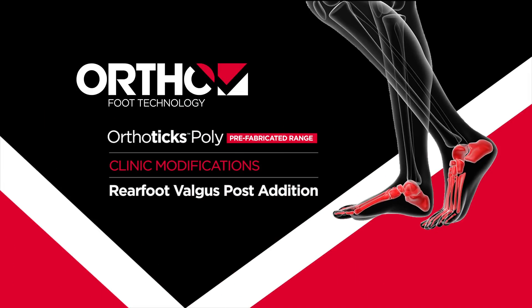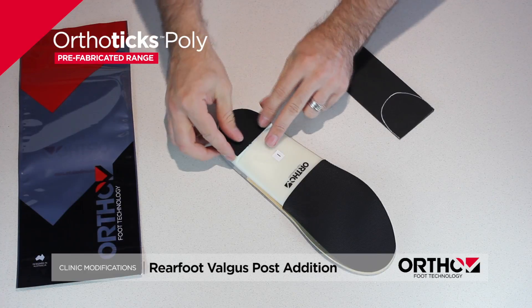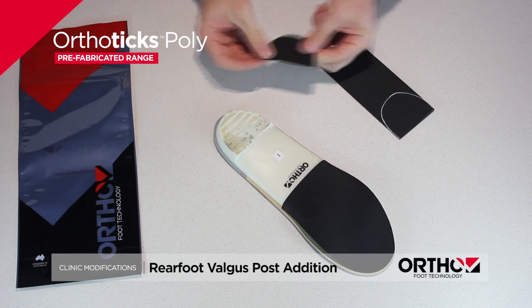Orthotics poly prefabricated range. Clinical modifications: rear foot valgus post addition. Customization of the orthotics poly by the addition of a rear foot valgus wedge, with application to increase rear foot control. Instructions follow.